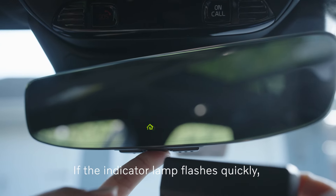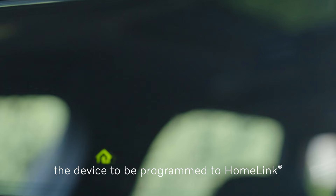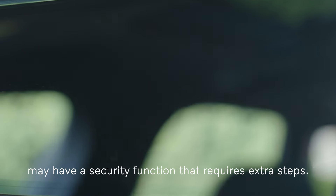If the indicator lamp flashes quickly, the device to be programmed to Homelink may have a security function that requires extra steps.